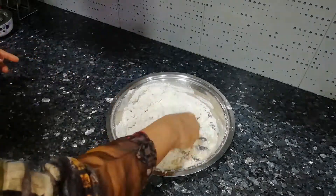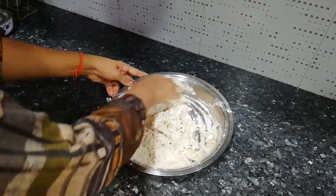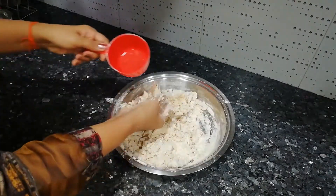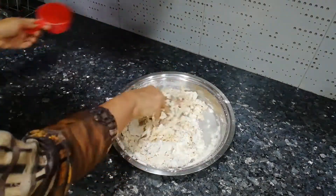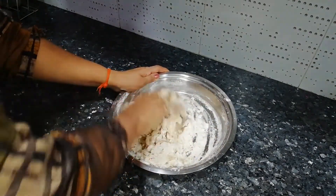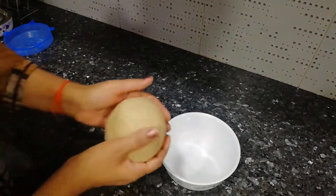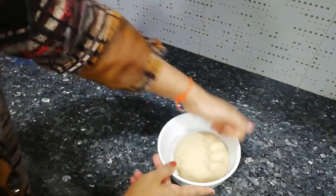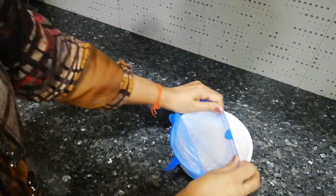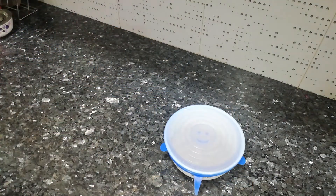For parathas, I have used slightly less than 1.5 cups of water here. For these parathas, we need dough that is neither too soft nor too hard. Parathas are available in cold storages and markets these days, but if we do a little time management and make them at home, they will be made without any chemicals or preservatives — so of course, this is a much healthier option for our family. After making the dough, take it out in a bowl, cover it, and let it rest for 20-25 minutes.